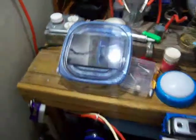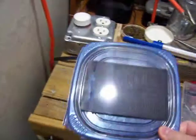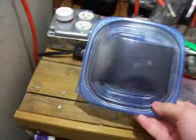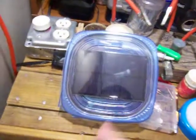Hello YouTube, I just wanted to show you my homemade solar battery charger. It consists of three parts, or actually four. The solar cell, which is a six volt, 1.5 watt solar panel.